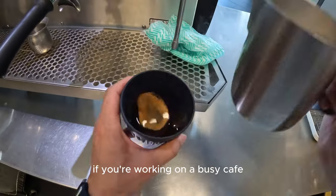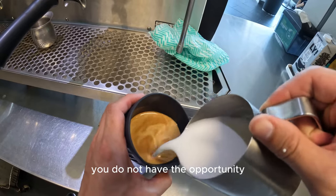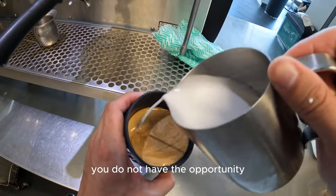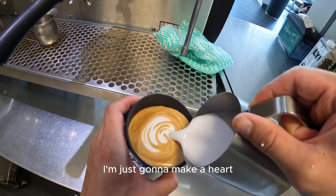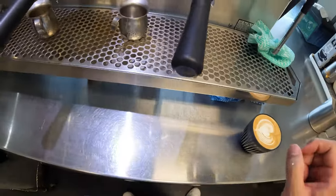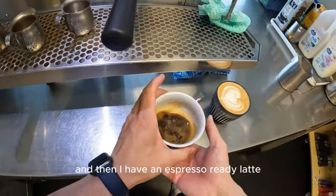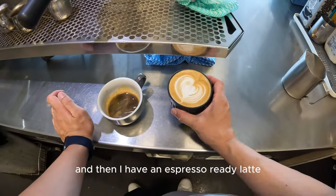A lot of the time if you're working in a busy cafe, this might be the only time you get to practice latte art, because later on you don't really have the opportunity. I'm not going to do anything crazy — I'm just going to pour a heart because I want a quick taste of it. Espresso's ready — let's give it a go.